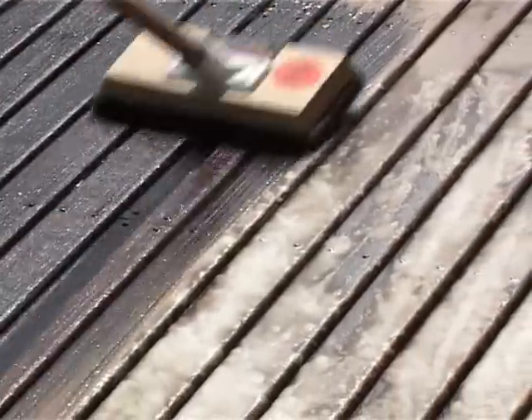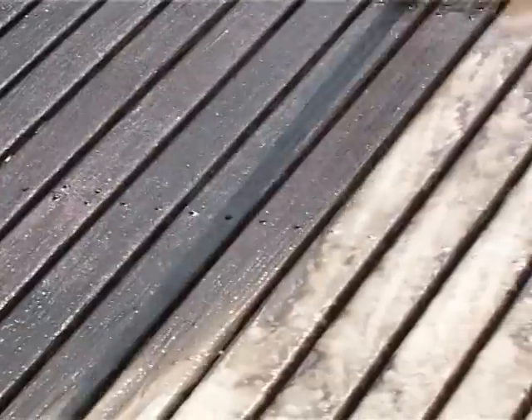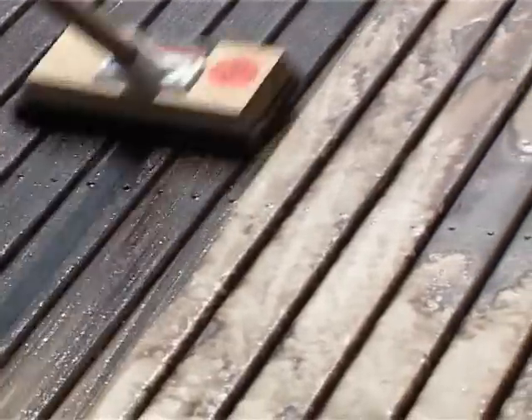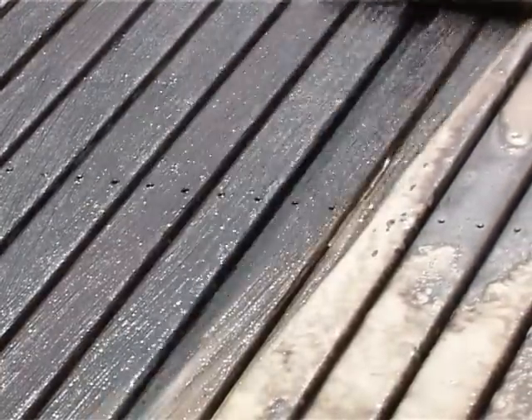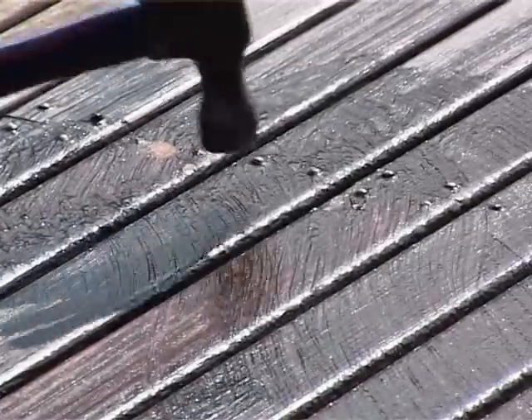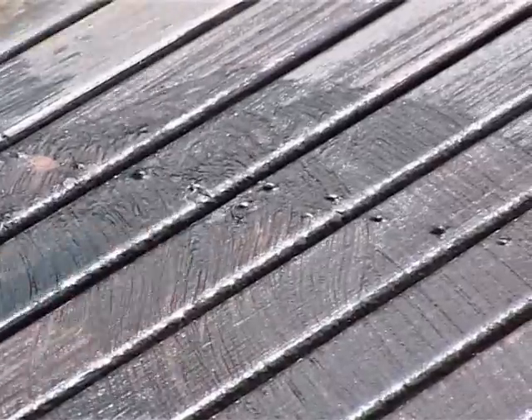Then begin scrubbing the surface — you will now start to see the natural colour in the deck start to show. At this point, it may be handy to tap in any raised nails that appear.